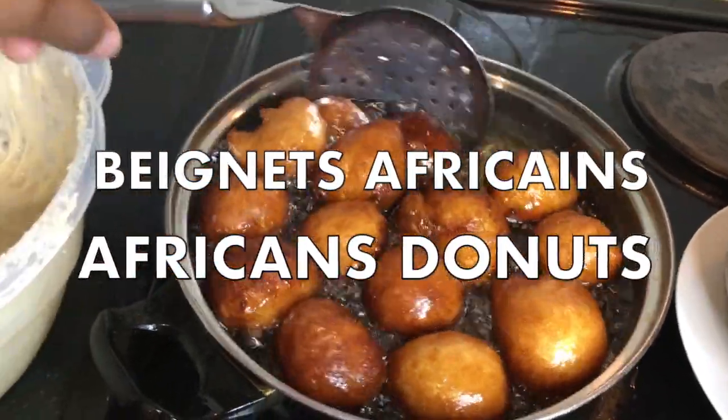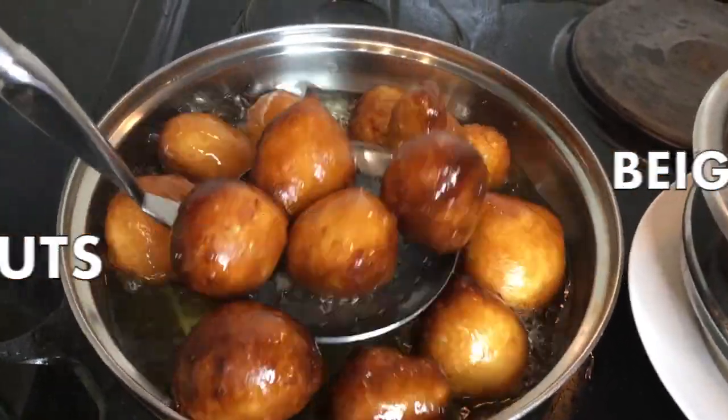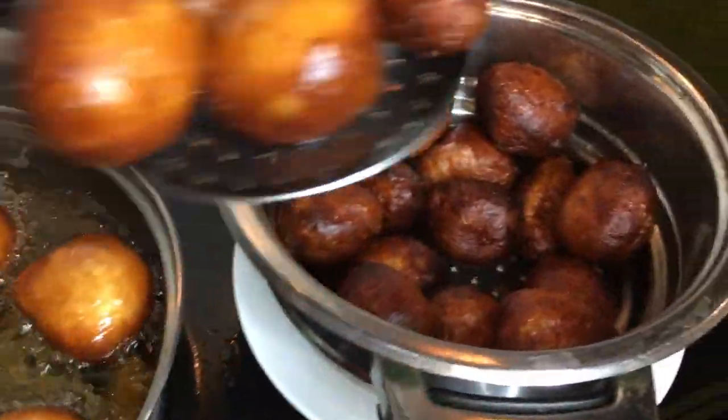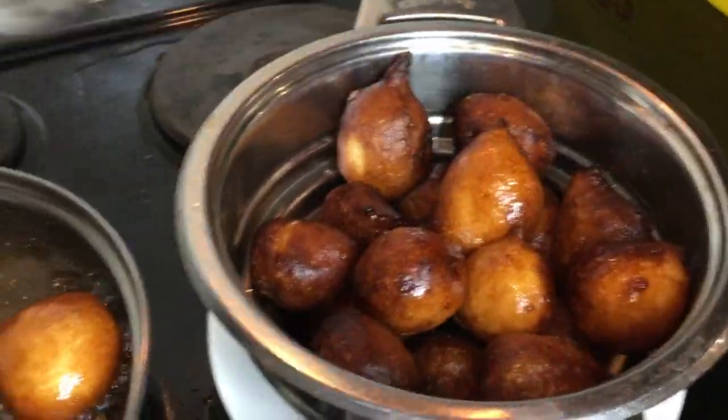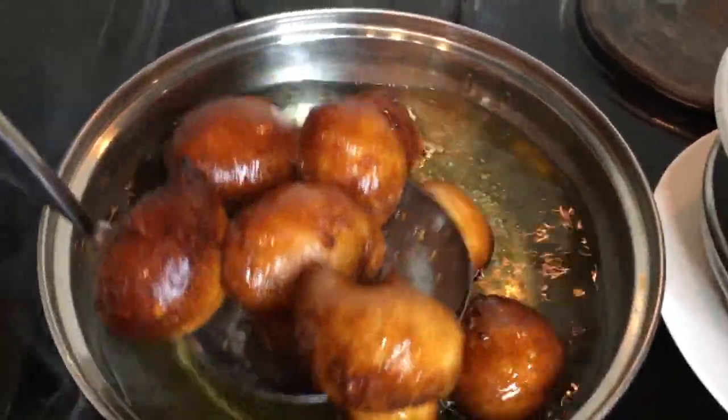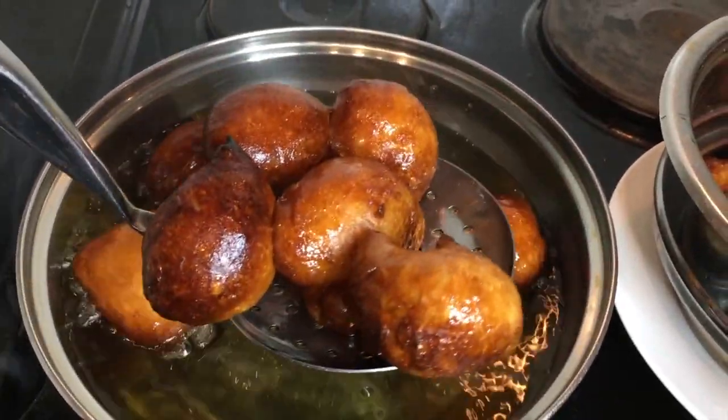Hello guys, welcome back to my channel. If you're new here, I'm Naima and in today's video I'm going to be showing you how to make African beignet. I believe in English it's called African doughnuts, but if I'm wrong let me know in the comment section down below how you call African beignet in English.